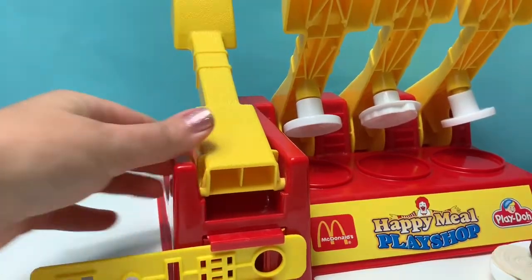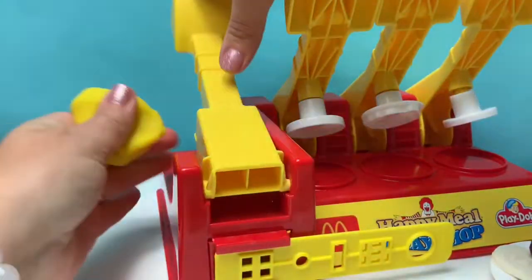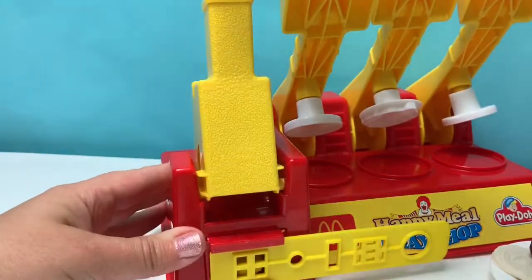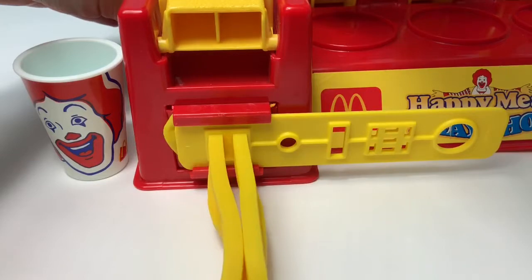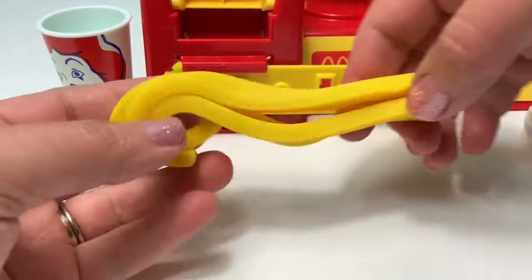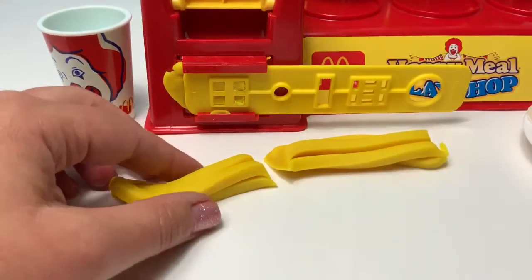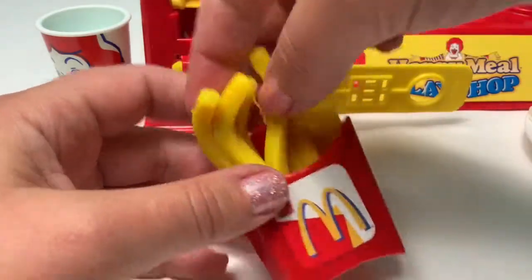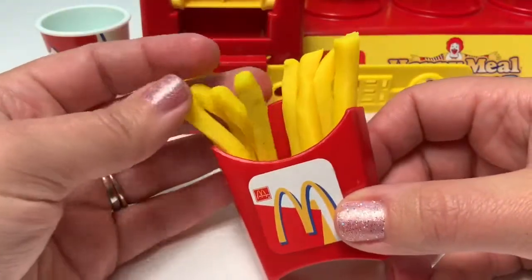Using this extruder, let's make some french fries! Yellow Play-Doh, and we press. And we cut. Wow, this made a long french fry! We need to cut these. We need some french fries for our Happy Meal! Mmm, these look delicious!